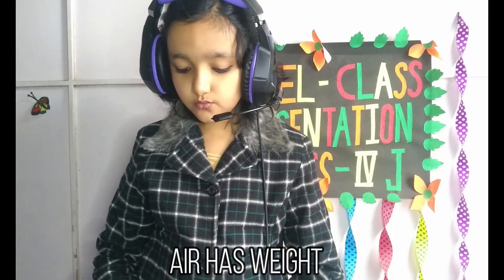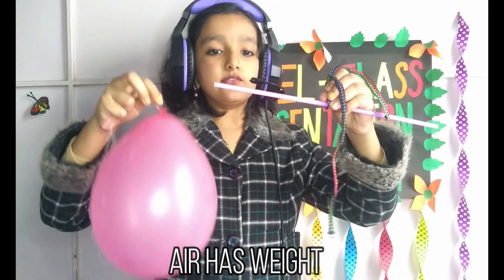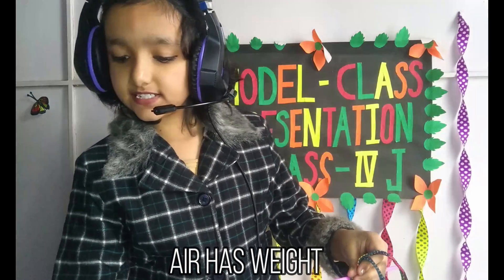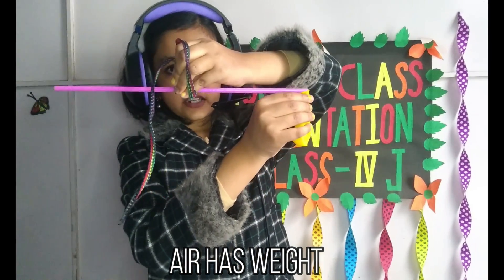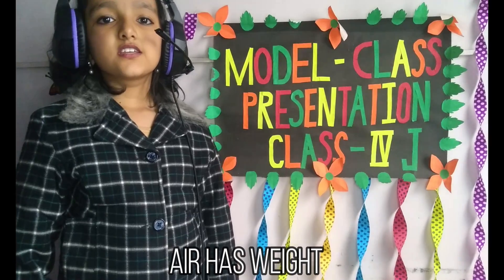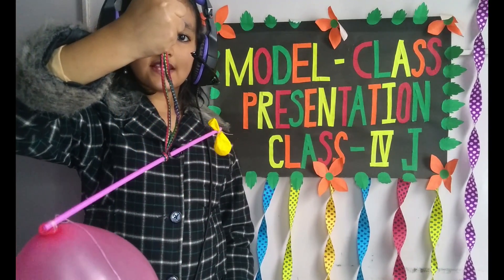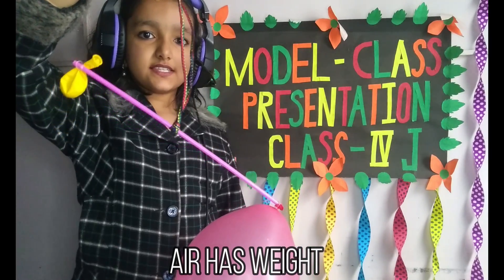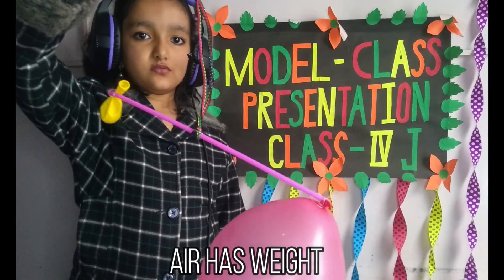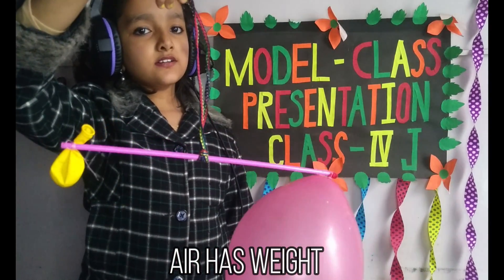Now I will tie the inflated balloon on one side of the straw and I will tie the deflated balloon on the other side of the straw. So I have tied both the balloons on each side of the straw. Can you see that the straw is bending towards the inflated balloon. So this activity proves that air has weight.